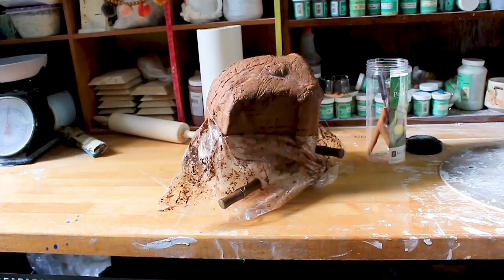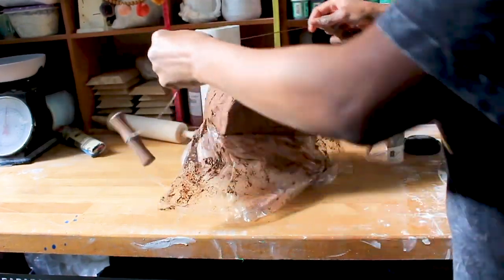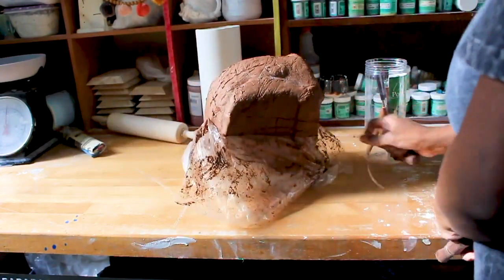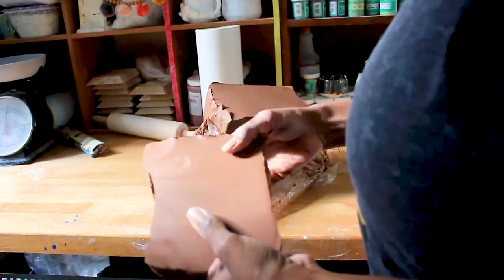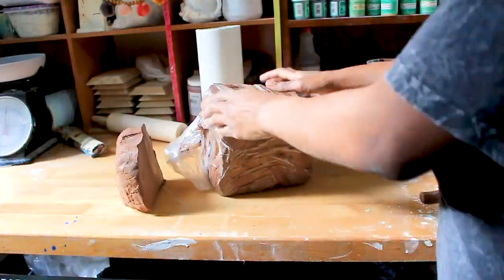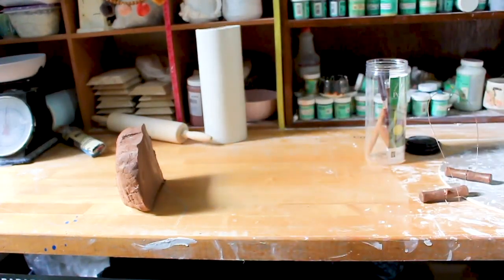We're going to take our wire tool and cut our clay — just straight across. Now we have a piece of clay. Make sure to cover up the clay, and we're going to move the clay over so that we'll have room.